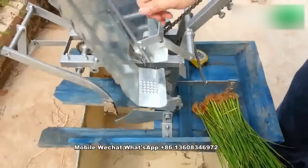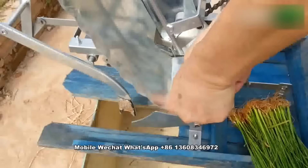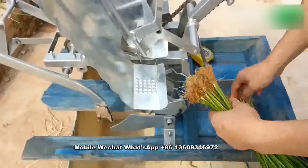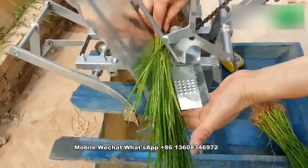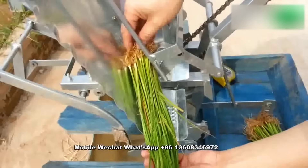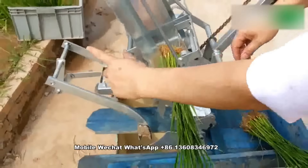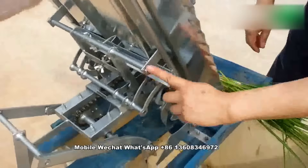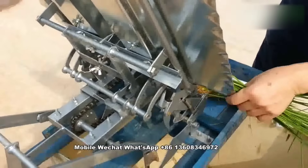The machine here — you should lift it up like this. Keep lifting up to hold the seedling tray in position. This one cannot be too tight, but secure enough, because this frame should be removable.